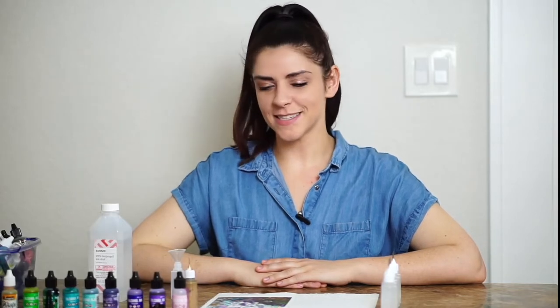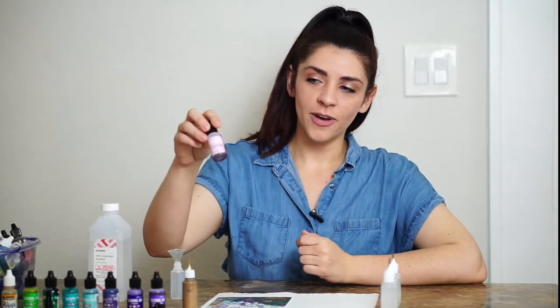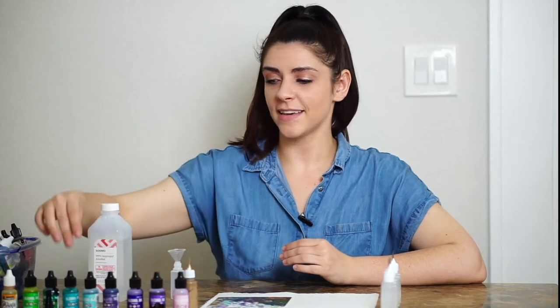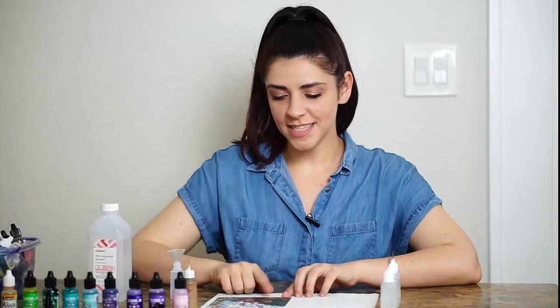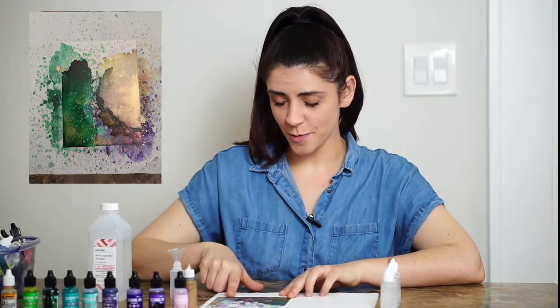My name is Paige Lehman and today we are going to be creating abstract artwork with alcohol inks. The really cool thing about alcohol inks is that they are very vibrant — kind of like what's inside of a Sharpie, but in a little bottle. I like creating with Ranger ink; that one's my favorite. I also really like cool colors — blues, purples, greens — and sometimes yellow and pink. As you can see from this painting here, we have green, a little bit of blue, and a lot of splashes.